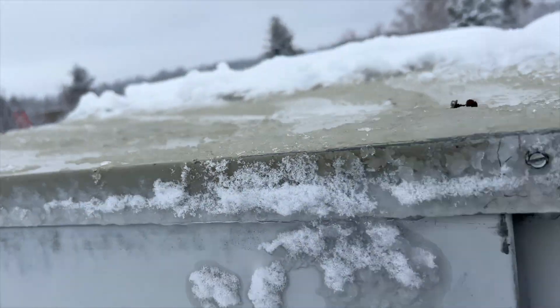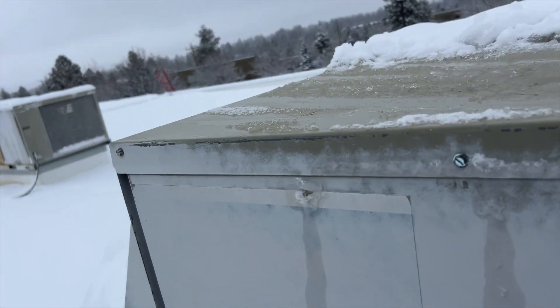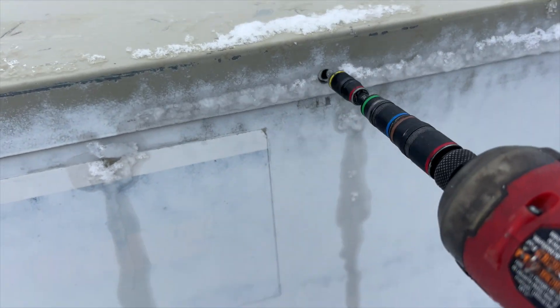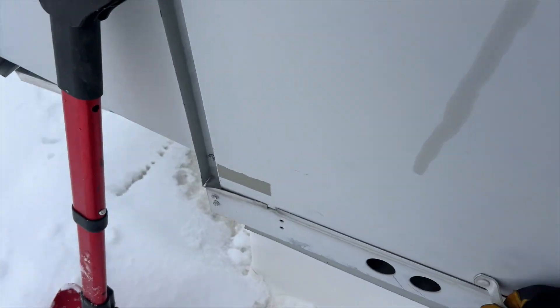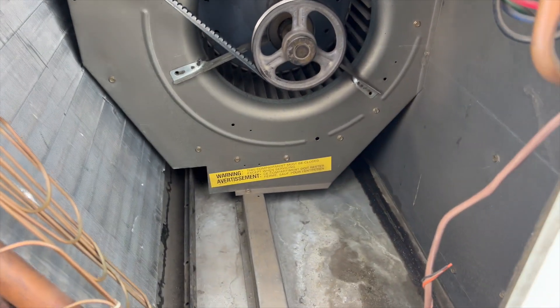So it's looking like it might be a bad igniter or something. We'll find out right now. Our blower's not running for some reason.